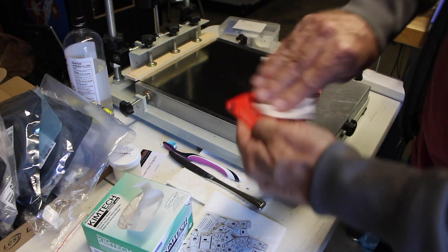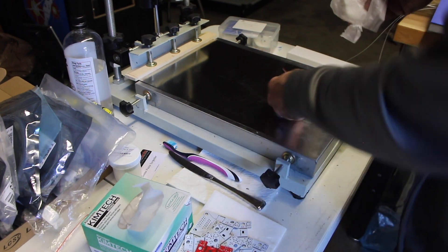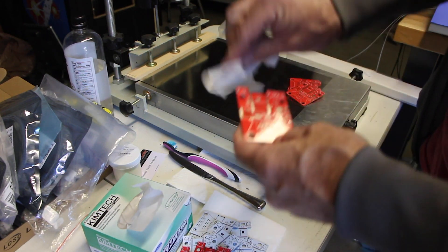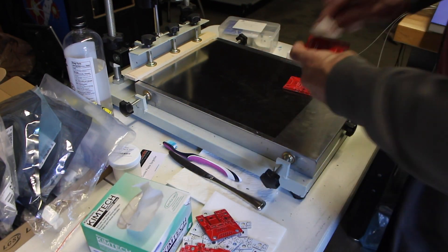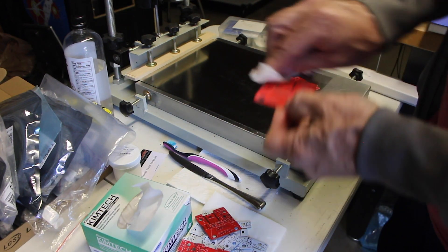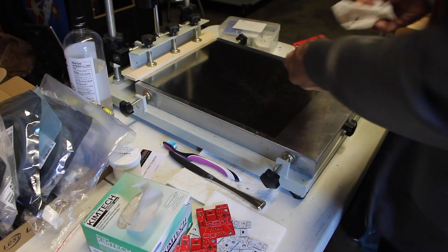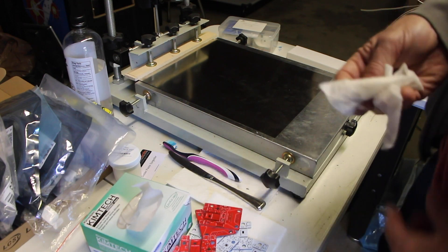You want to make sure those pads are nice and clean, so go ahead and wipe every one of them down. This way it gets a nice clean surface with no oils that might prevent the solder paste from adhering correctly or cause impurities and lead to problems later on. We're hoping these little guys are going to be in use for a long time, so we want to make sure they start off nice and fresh.